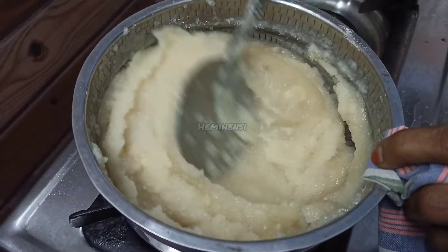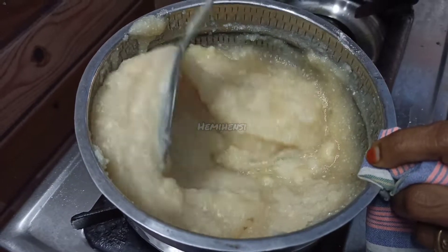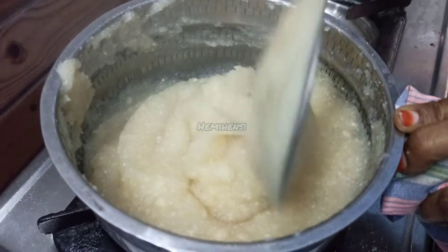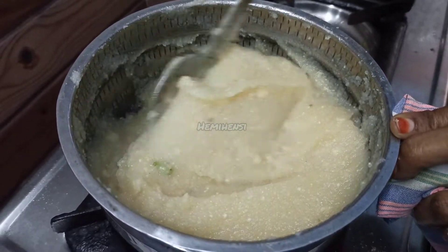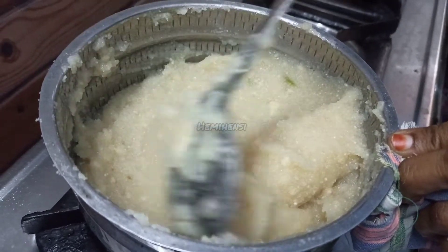Now we have to keep the mixture at this stage in the middle. We will keep it set in the middle.